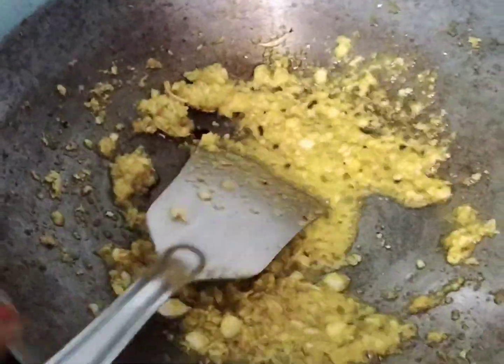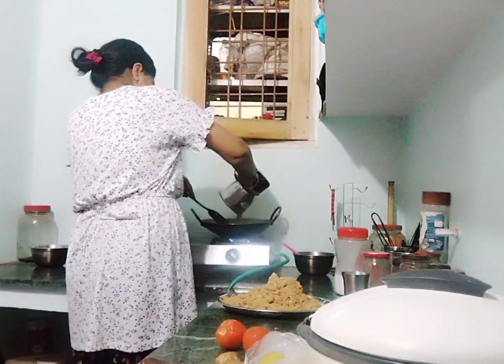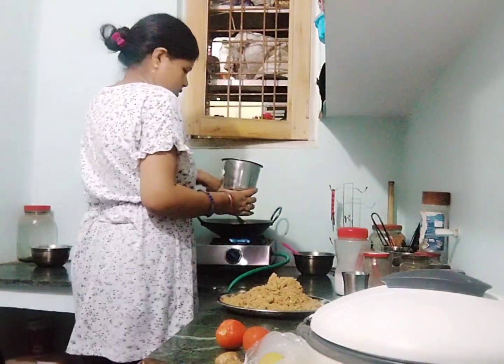I am making a mimos with soya bean. I am making a grind for the soya bean.